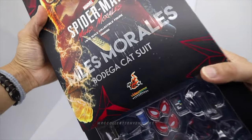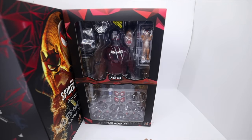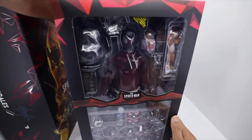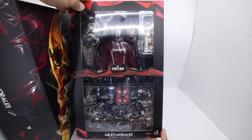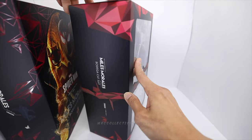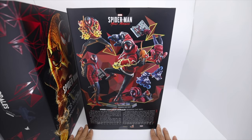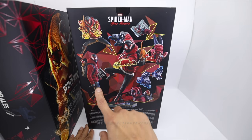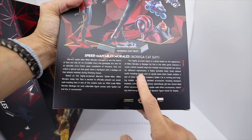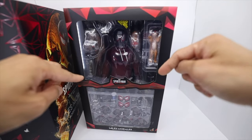Now we're going to slide it up so you can see the inner art box. That's a lot of accessories — I can see it already! Whoa, look at that! Even without the cover you could just display this one — it looks really neat, a very nice presentation of the packaging. At the back it looks really cool, and they've already put all the accessories on the figure, kind of showing you how to use them. Amazing art box! And there's some info here for the Spider-Man Miles Morales Bodega Catsuit.